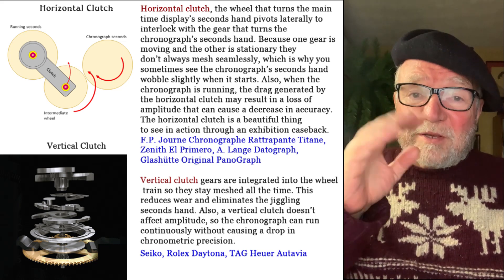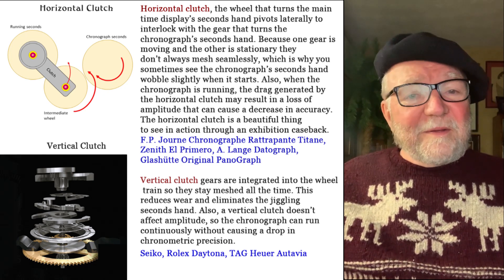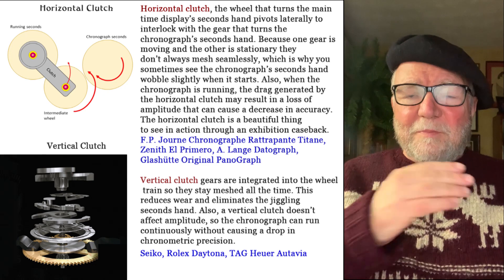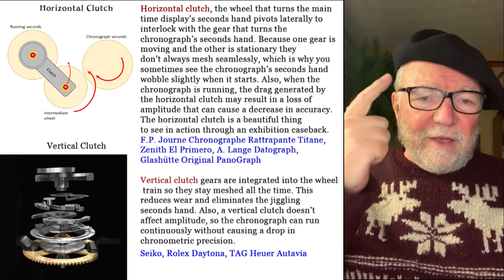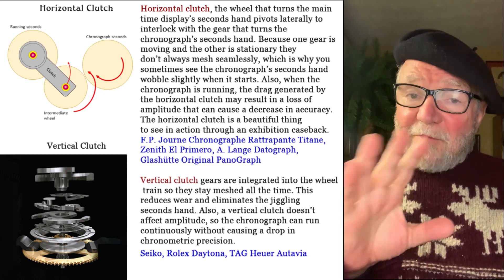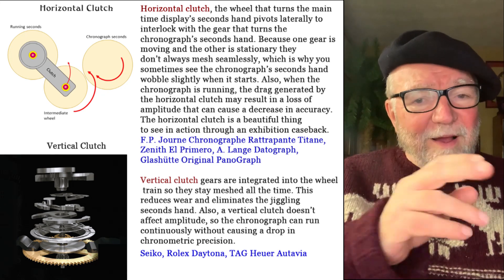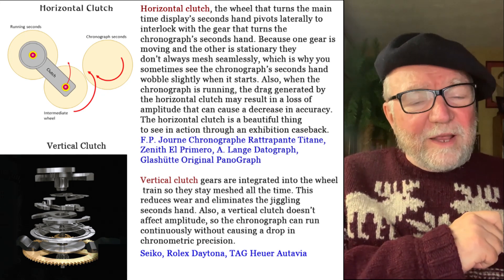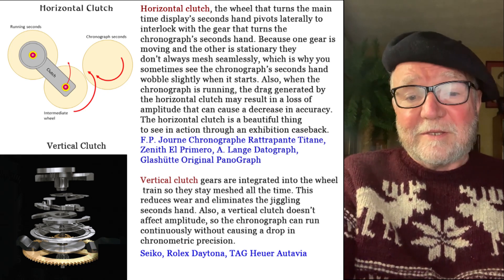Well, that's it for this little vest pocket video. You've got your column wheel and your cam, and you've got your horizontal clutch and your vertical clutch. I haven't told you much, but hopefully it gives you some idea. Hope to see you next time — until then, this is Bill Sanders for WatchArt Sci, the art and science of watch collection.